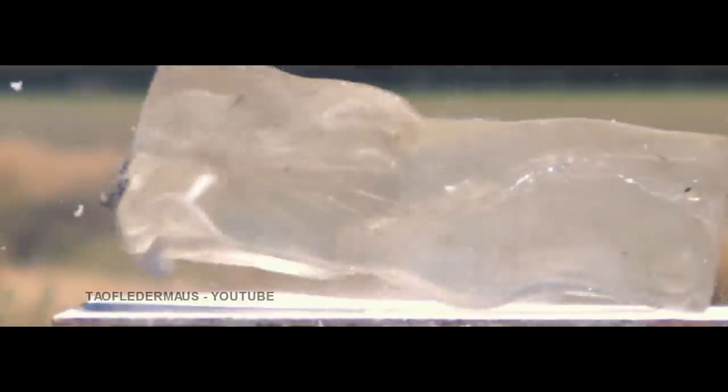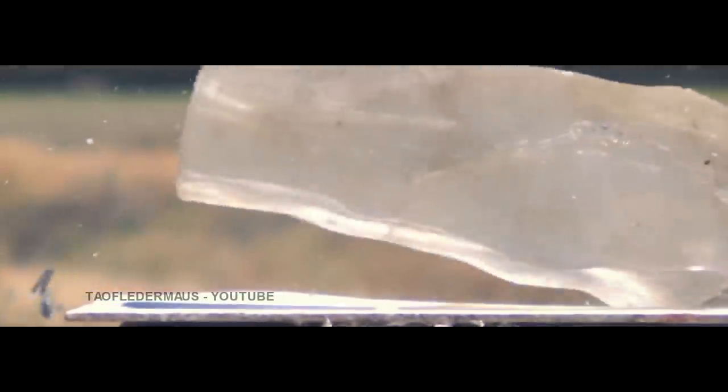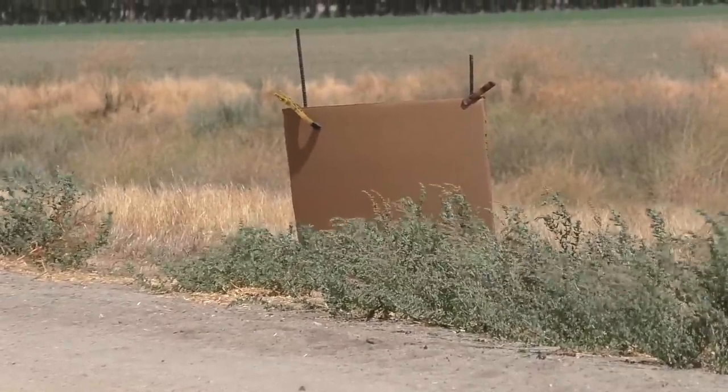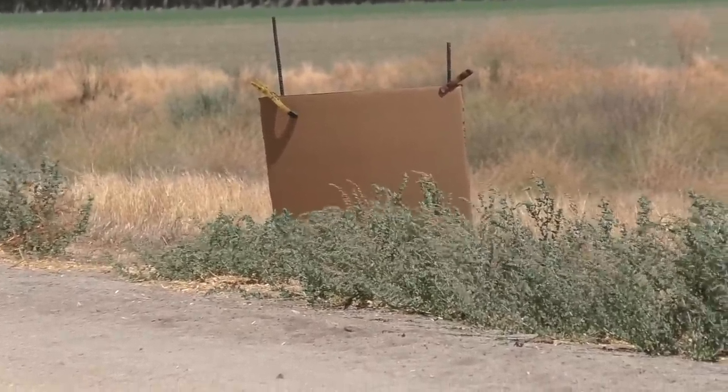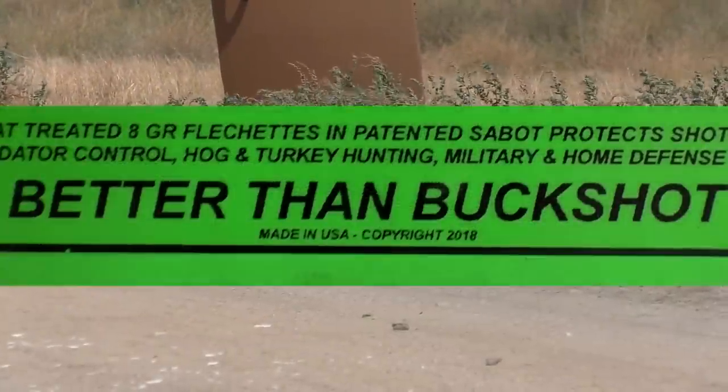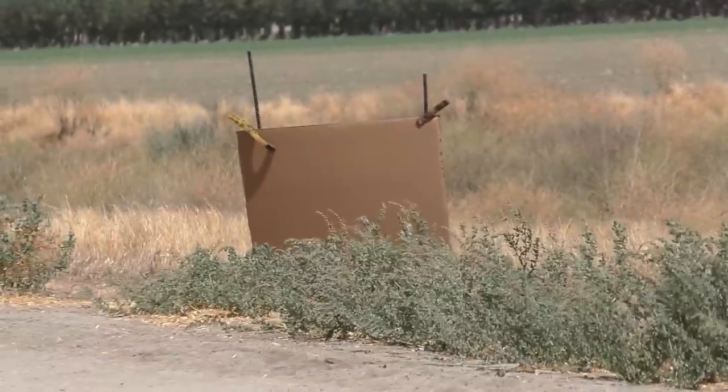For the next test, we're going to see if Danny's theory is correct — if the darts will straighten out at much further distances. 35 yards at a big piece of cardboard. We've got a little brush in front of it, kind of hiding there. We'll see how many actually hit that target and how the 'better than buckshot' round does.